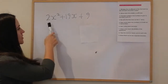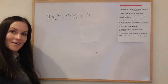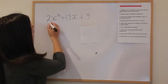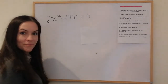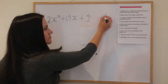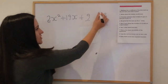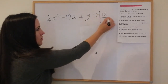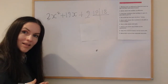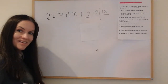We're going to start with the first example and factorize it. This one doesn't have a common factor, so we'll start from the beginning of the nine-step guide. The first step is to multiply the coefficient of the first term by the end term and write it down. So we've got 2 times 9, which is 18. Next, write down the middle coefficient, which is positive 19. So we've got 18 and 19, and we need to find two numbers that multiply to give 18 but add to give 19 — that's just 18 and 1.